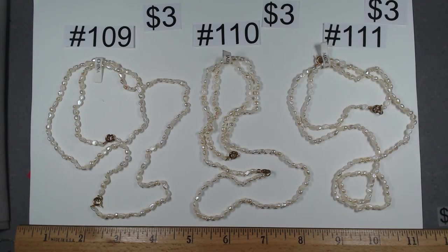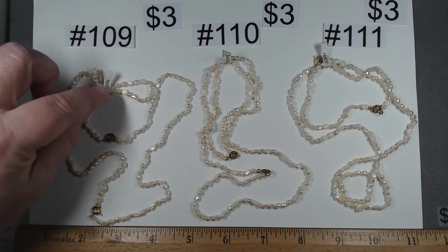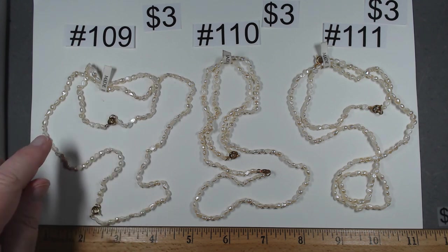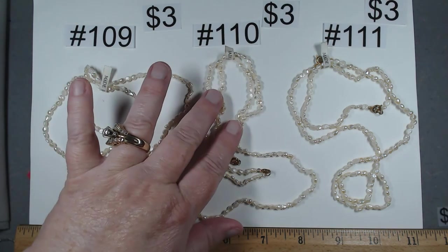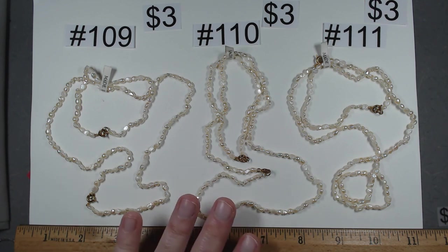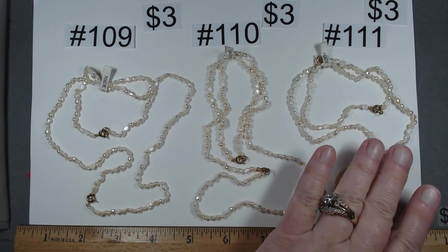These next three are the same configuration — numbers 109, 110, and 111. They're tied together with a little tag saying made in China. Each has a bracelet and a necklace: necklace is 17 and three quarter, bracelet is seven and a quarter. These look like tiny pearls. They're not as gritty as I'd like, and we do know pearls are being knocked off these days. For now, $3 each duo — so 109, 110, and 111 are all $3.